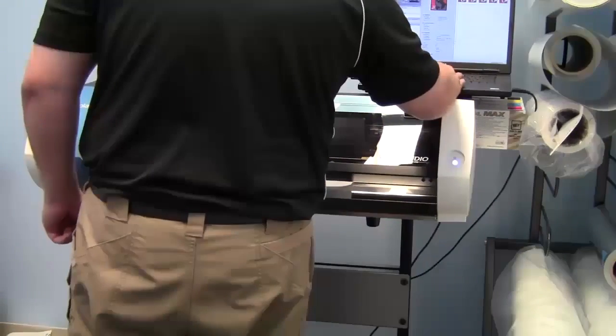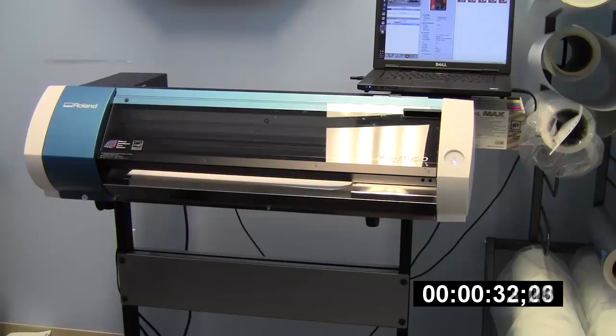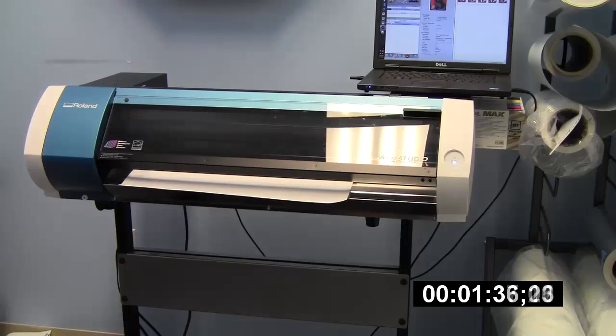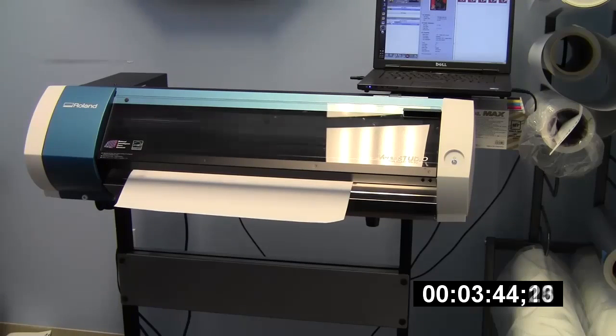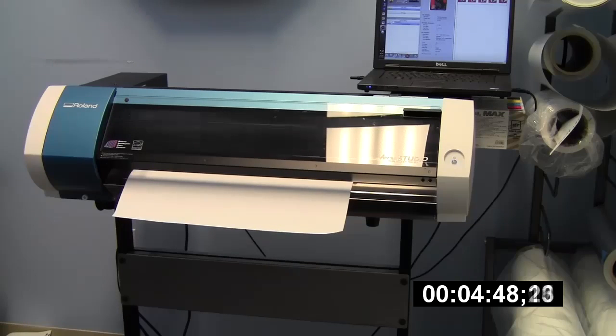Hey everybody, Steven Jackson with Imprintables Warehouse here, and today I'm showing you the differences on the new print modes for the Roland VersaStudio BN20. They have three different print modes in what I'm testing right here. This is the heat transfer material from Imprintables Warehouse, and I'm using the standard Roland THT or textile heat transfer profile.